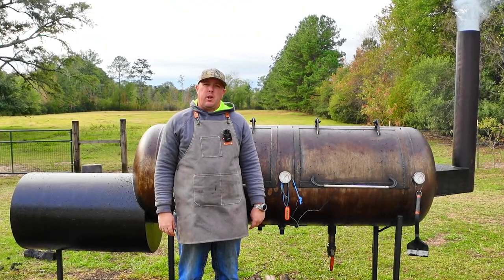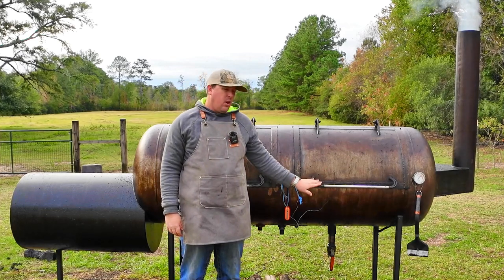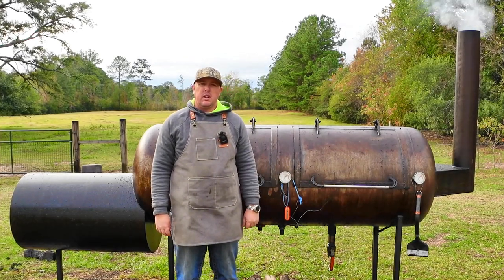Welcome to Mike Brown BBQ. Today we're going to make Texas hot gut style sausage on this 250-gallon offset smoker. Stay tuned.